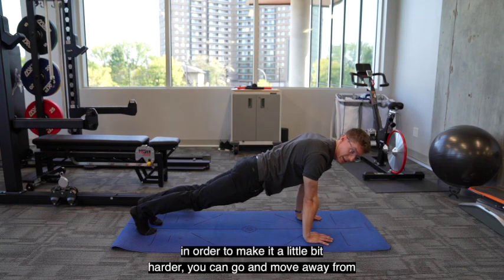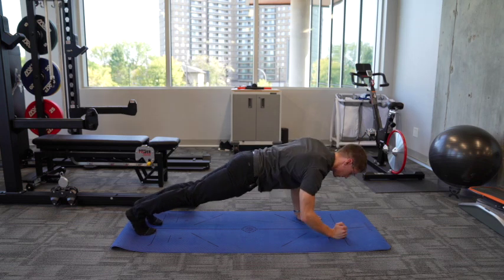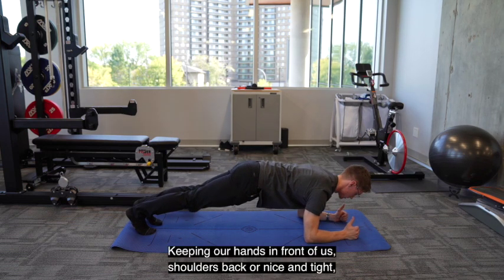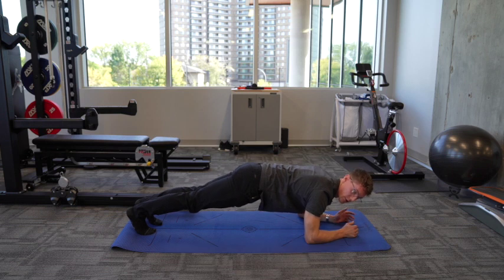From here, in order to make it a little bit harder, you can move away from your hands and move onto your elbows, keeping our hands in front of us, shoulders back, core nice and tight, squeezing our abs, squeezing our glutes, and staying on our toes.